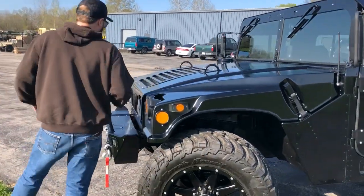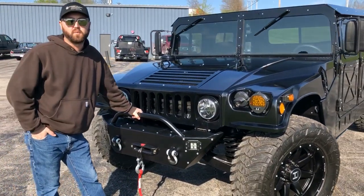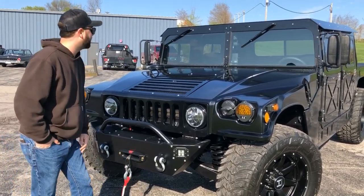On the front of the vehicle, we've added our low profile front winch bumper along with a 12,000 pound Warren VR-12 winch. This also has the synthetic cable on the winch.